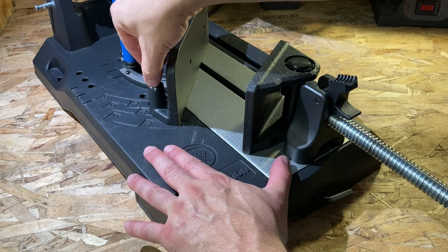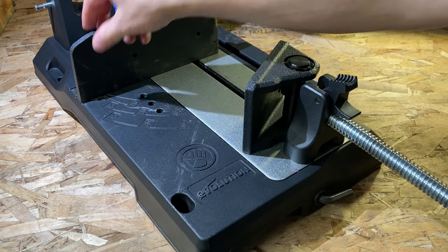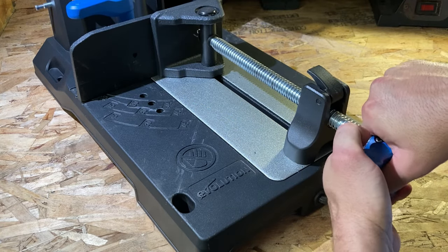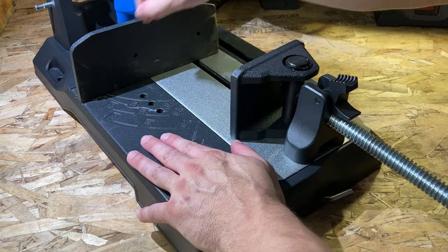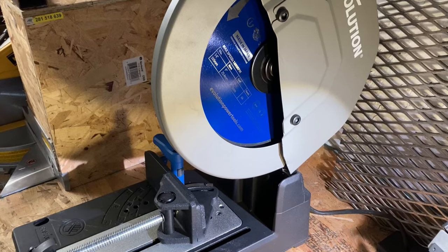And if you're making four cuts to make a square, all you need is one corner off to waste your time filling in more gaps. As you can see, it's so much easier to use the vise. On the Rage 4 you had to turn it all the way to go forward and all the way to go back, whereas this one has a lever — you just lift it up and push it all the way forward or pull it all the way back.